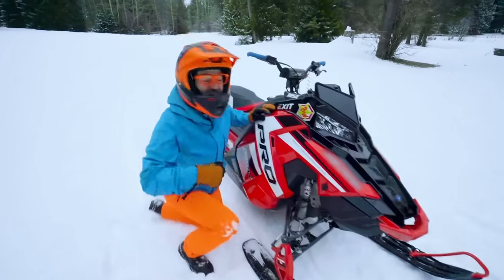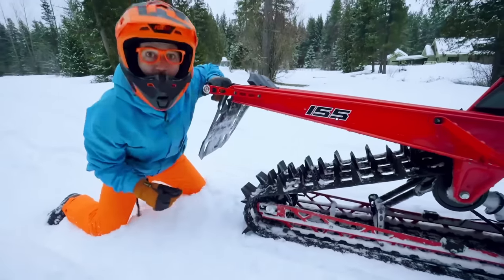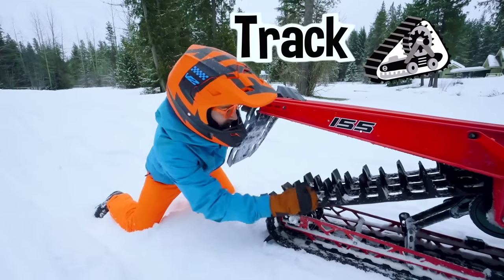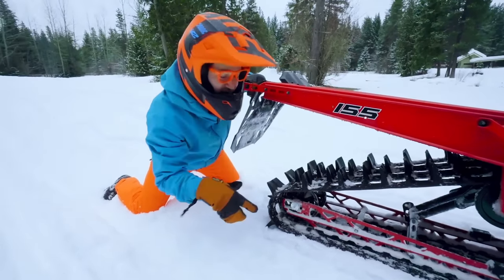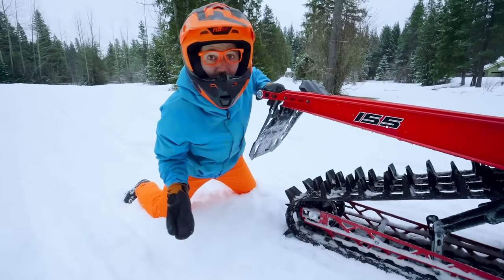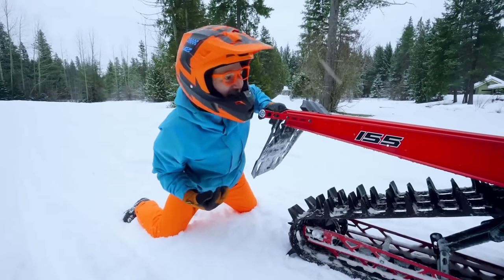Come to the back — check this out. This is the track of the snowmobile. You see these big things poking up? That helps it grip into the snow so it doesn't slip and slide. That's kind of like the tread on a wheel and tire, but this snowmobile does not have a wheel or a tire.